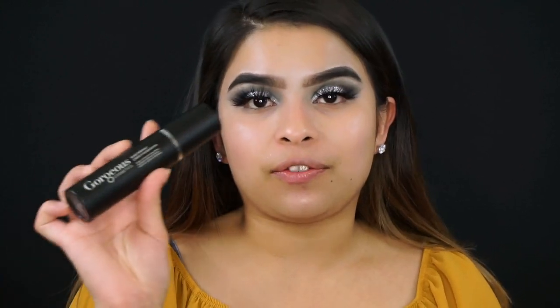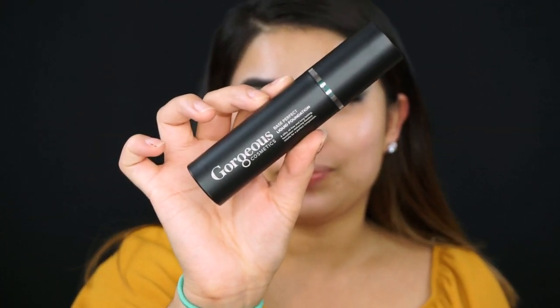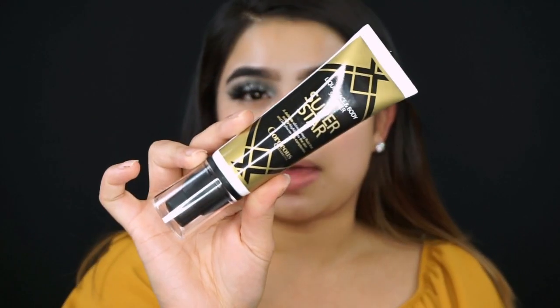I already went ahead and prepped my skin — moisturized it and primed it. For foundation I'm going in with the Gorgeous Cosmetics Base Liquid Foundation in the shade 1W. I'll also be using the Superstar Liquid Face and Body Shimmer in Gold Dust, mixing a small amount of that with the foundation and applying it with my fingers.